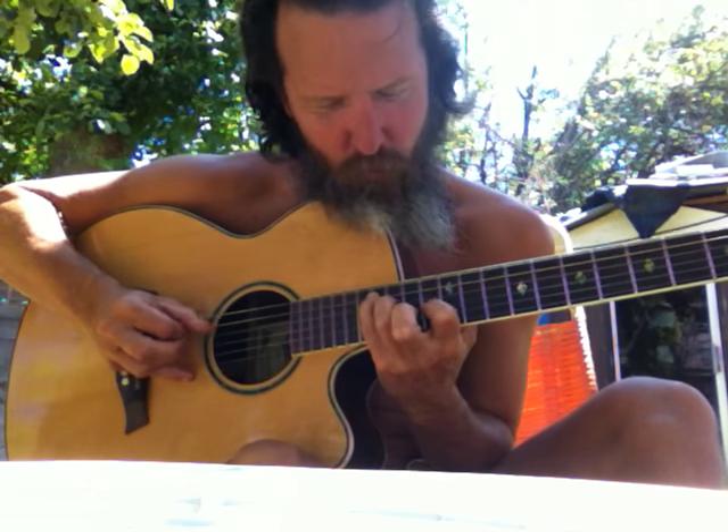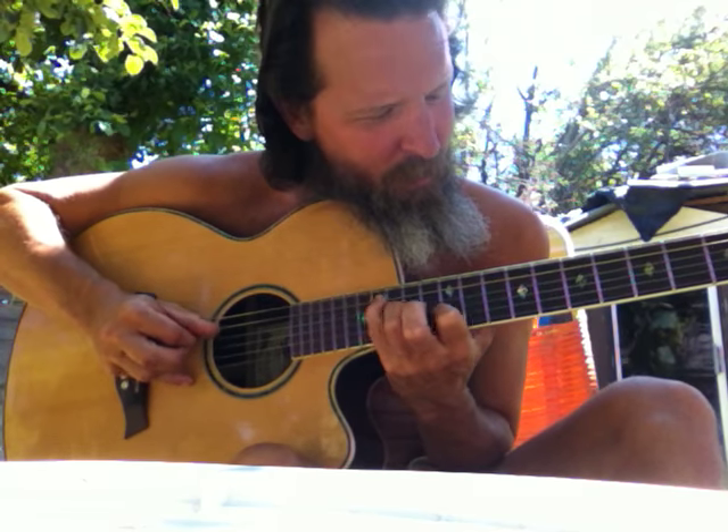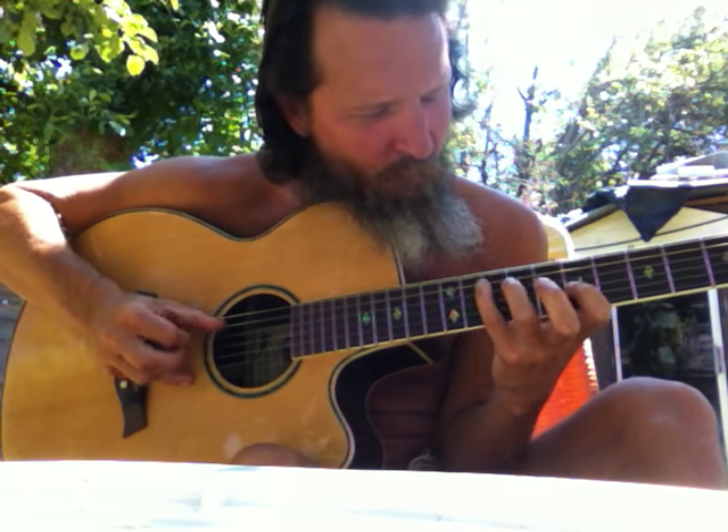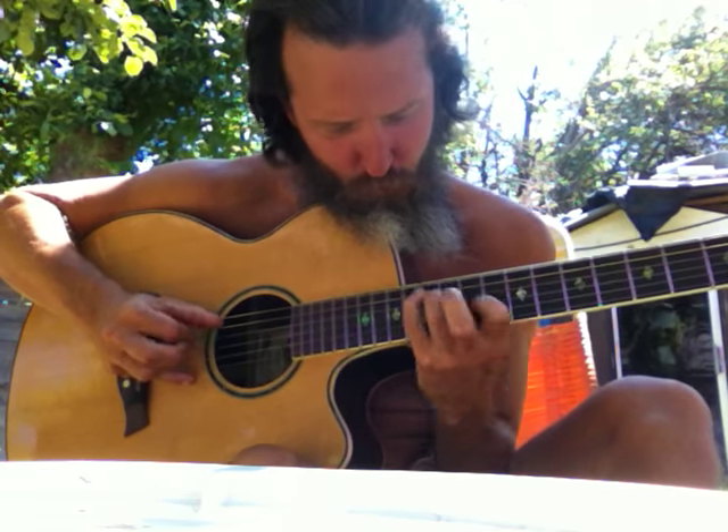You can use the pinky if you want. Five, five, one, one, one, two, two, two, five. Back to one.